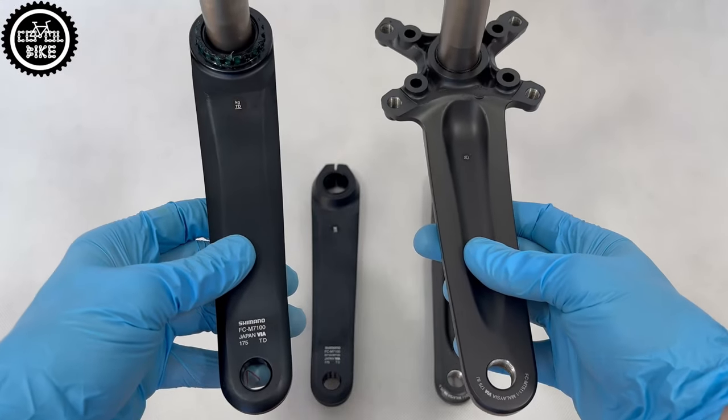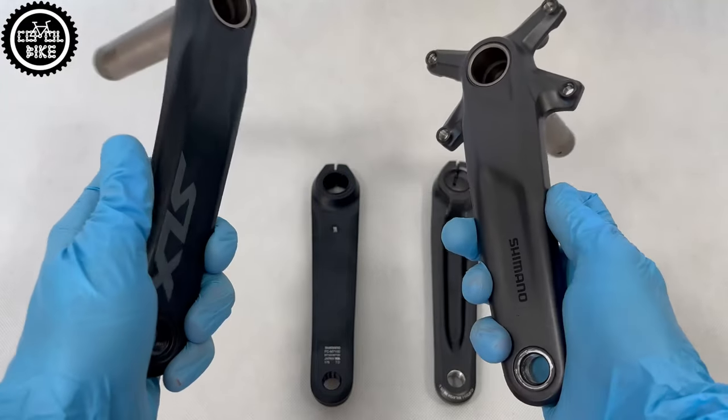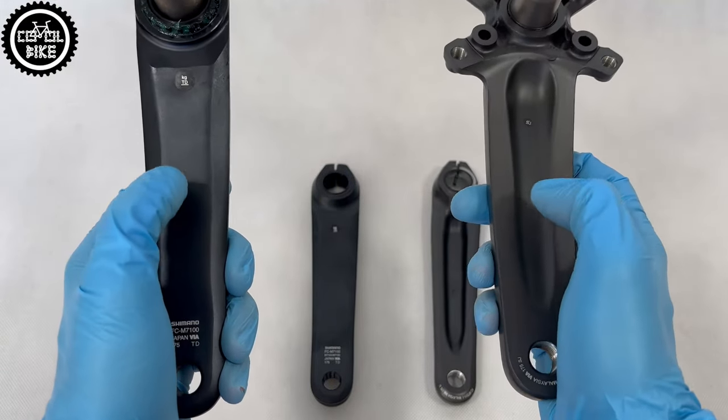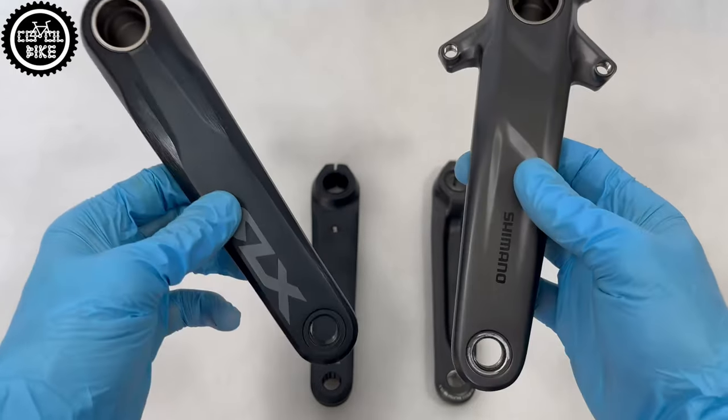Hello! If you are wondering if it's worth replacing your cranks with one in the Holotech 2 system, I will try to show you that it is. But at the beginning I will explain how they differ from a two-piece crankset, because many people still do not know the difference.